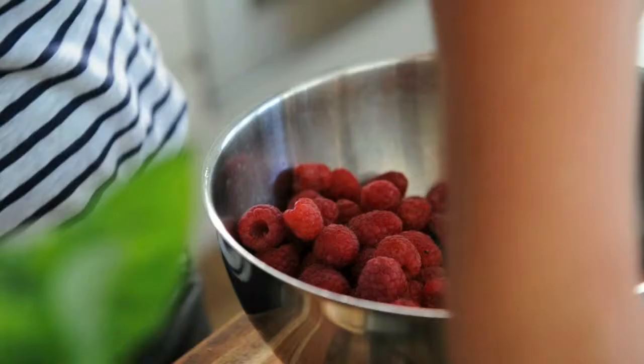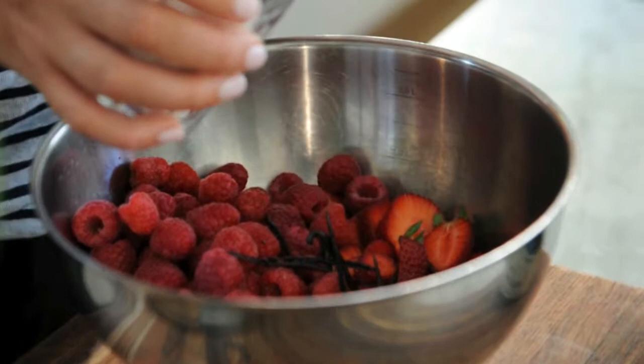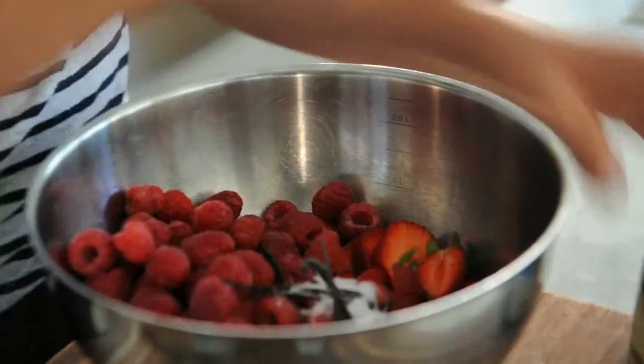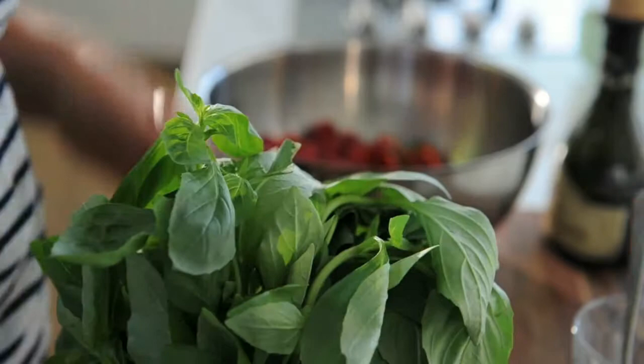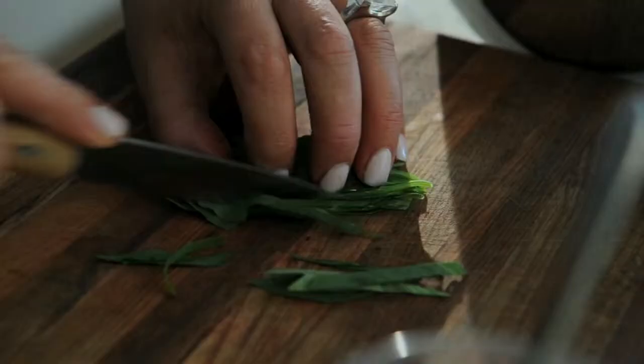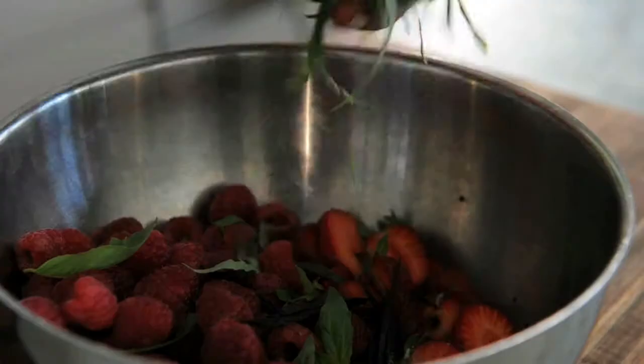Add a couple of teaspoons of sugar, then add a couple of splashes of balsamic vinegar. If it has a bit of age on it, that's a really good thing because the flavour is so beautiful. Add some basil — I like to pick off some of the smaller leaves and throw them in, and also add some of the larger leaves just chopped lengthwise. This adds a lovely herbaceousness to the salad. It's quite unusual but really works. Just give them a little jiggle and set them aside.